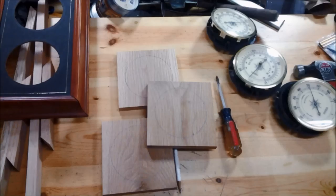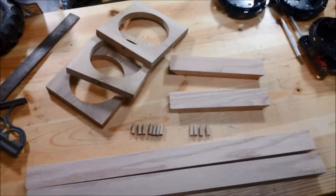To get started I removed the gauges from the original frame and cut some small squares of oak that the gauges could be mounted onto. Next I used my scroll saw to cut holes in the frames to receive the gauges, and I also cut the pieces for the frame and the dowels for the glue up.